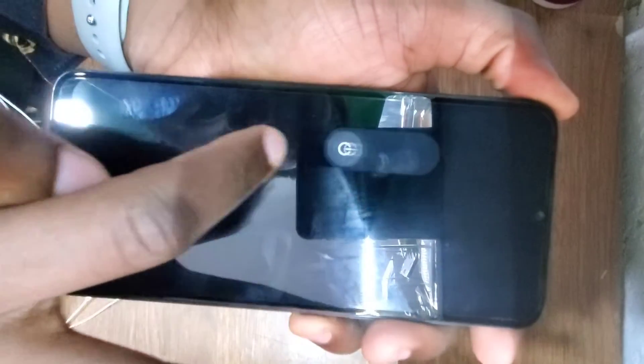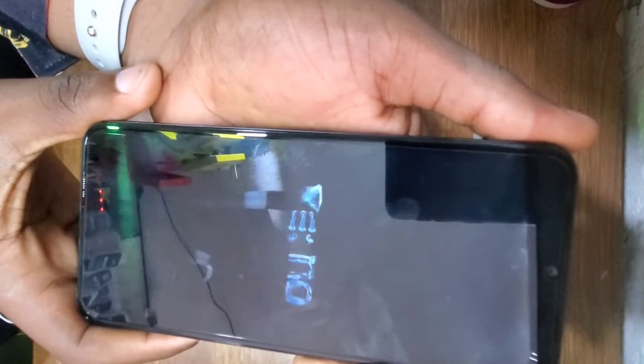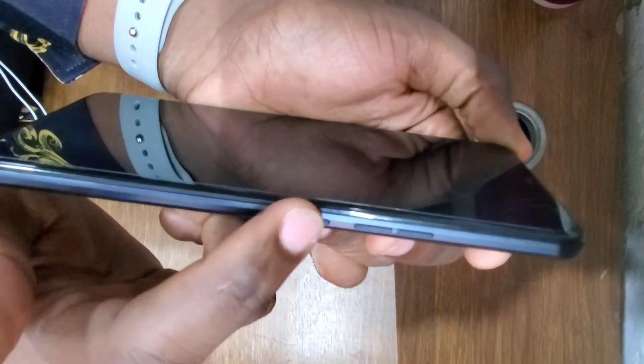Press the power button and power off the phone. After the phone goes off, press and hold the power button and volume up button at the same time.